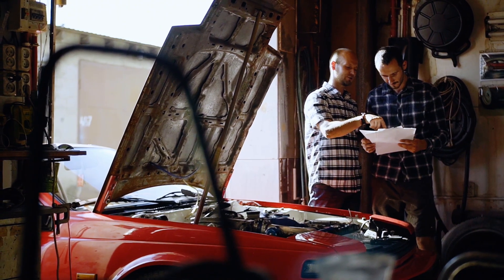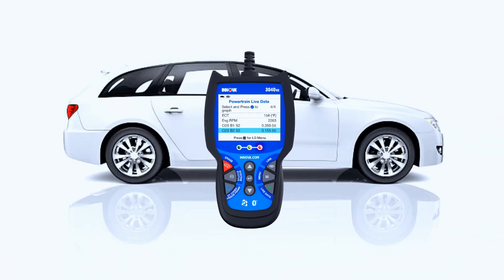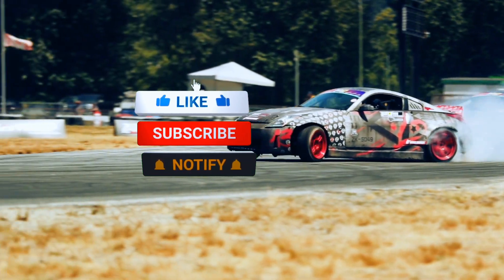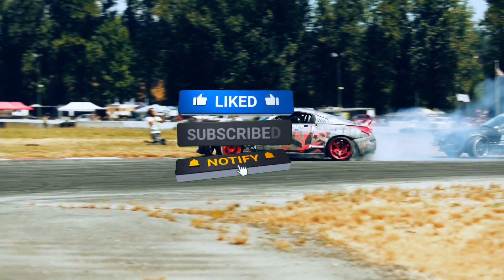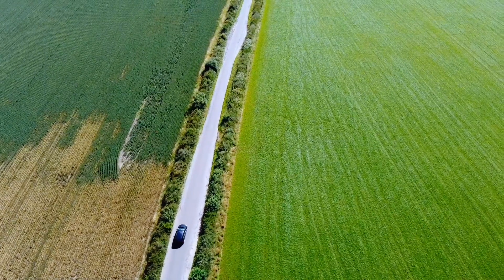That's it for today's review. Let me know in the comments — would you buy the Innova 3040RS? If you found this video helpful, hit that like button, subscribe, and turn on notifications for more car tool reviews. Thanks for watching, and I'll see you in the next one.